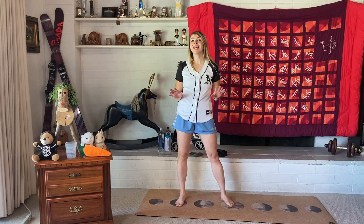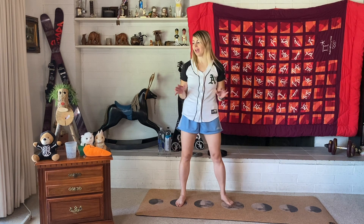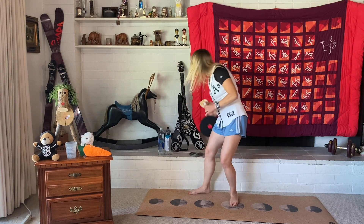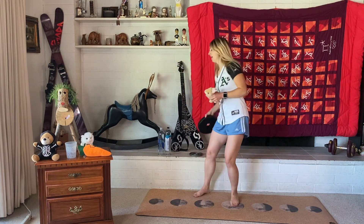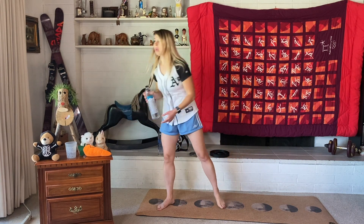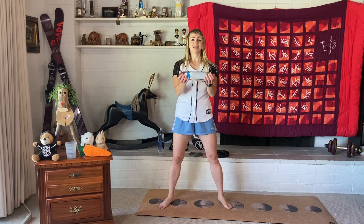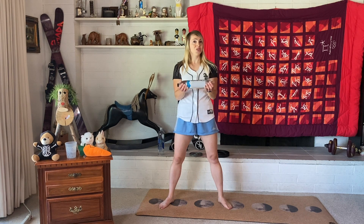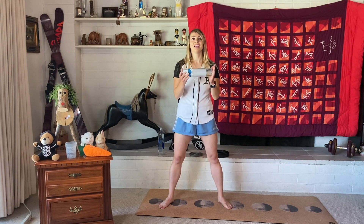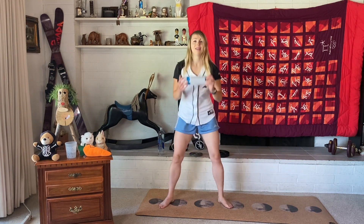Next we're going to do 10 squats with a weight. If you don't want to use a weight, that's totally fine. The weight can be a stuffed animal, something you have around the house, or a water bottle. I'm going to hold it out just like this. You can also do 10 body weight squats without any weight. Let's go — 1, 2, 3, 4, 5, 6, 7, 8, 9, 10. Nice job!